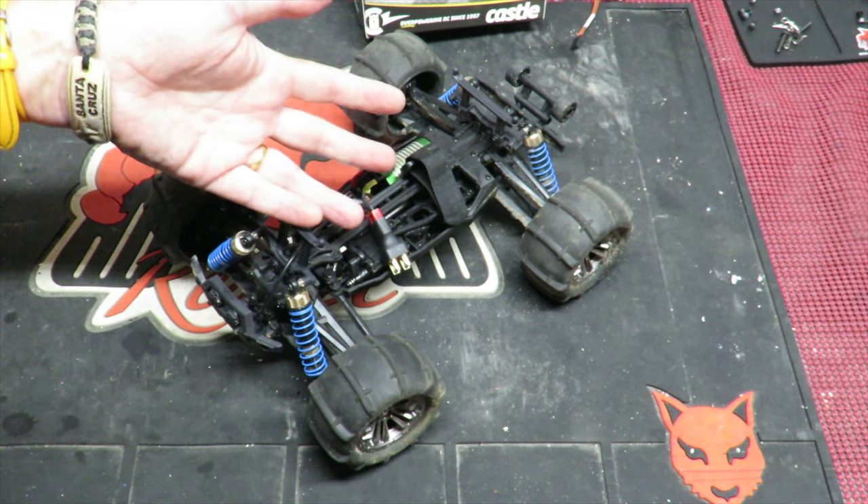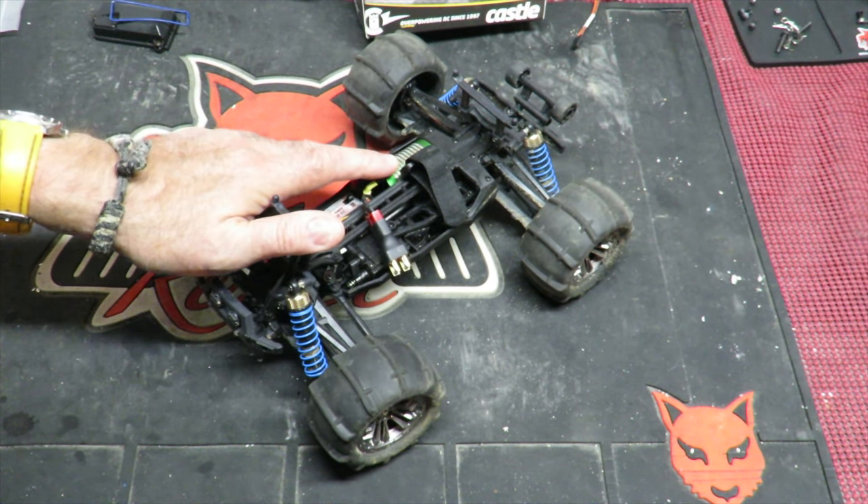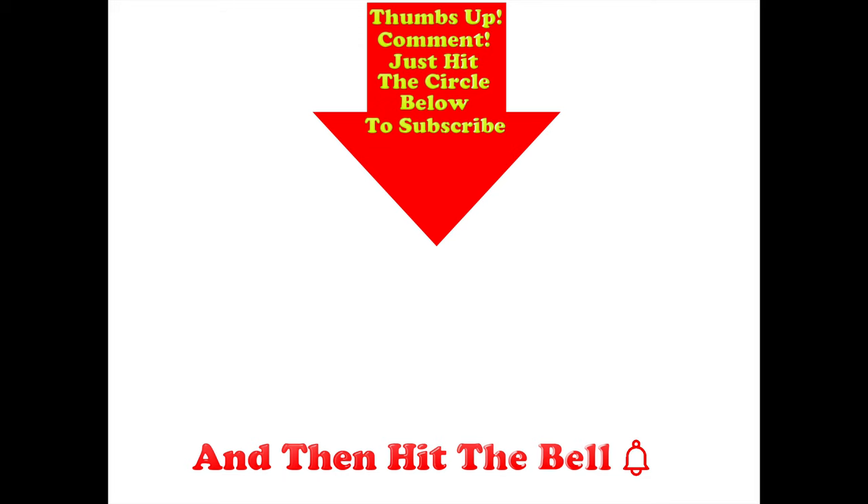In today's video they wanted a little bit of action, so hopefully that ticked all the boxes. Thanks for watching. Thumbs up if you liked this video. Post any comments in the comment section below, and hit the circle to subscribe. And if you do hit the circle, don't forget to hit the bell.